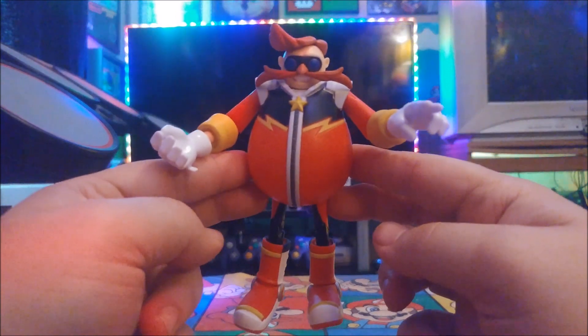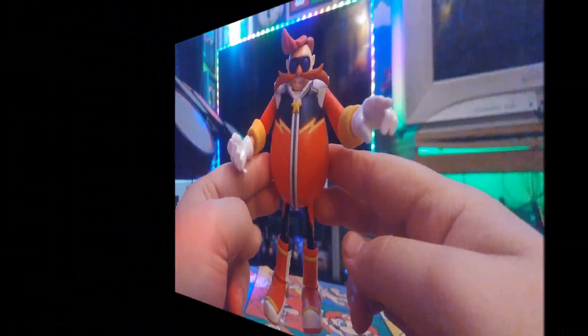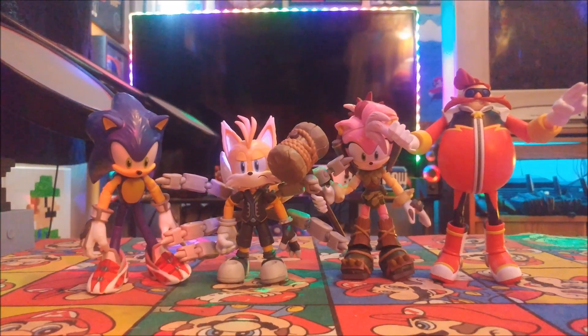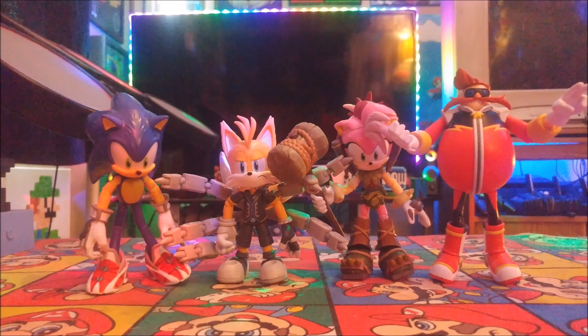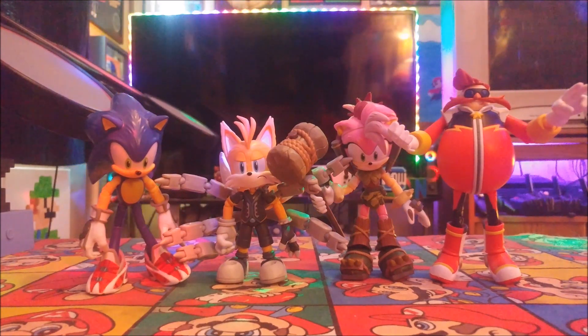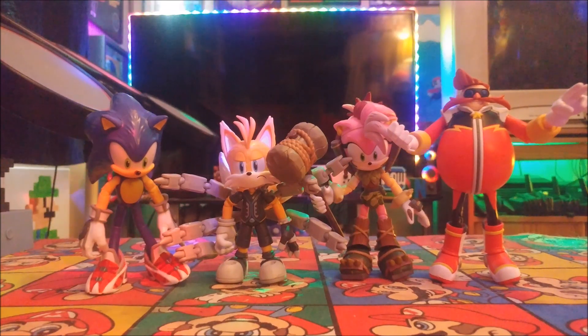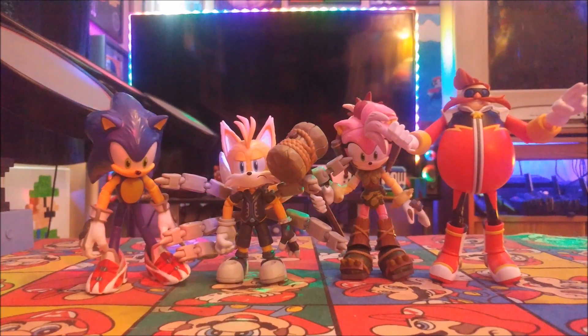Alright guys, that's it for the Sonic Prime action figure unboxing video. If you like Sonic Prime, don't forget to check it out on Netflix. Thank you guys for watching — don't forget to smash that like button, leave a comment down below, subscribe to SuperNintendoGuy, and click the notification bell for more videos coming soon. Until next time, this is SuperNintendoGuy signing out — peace.